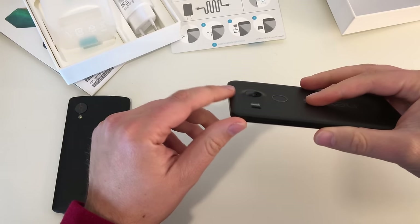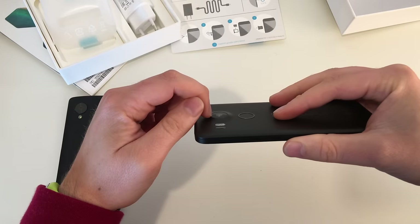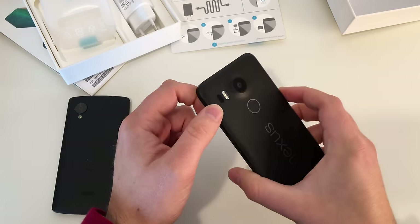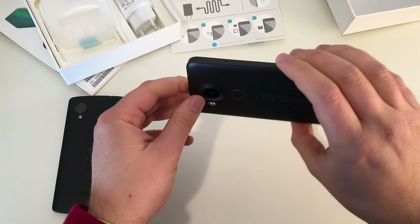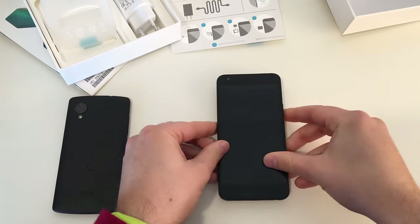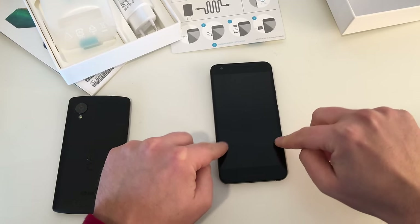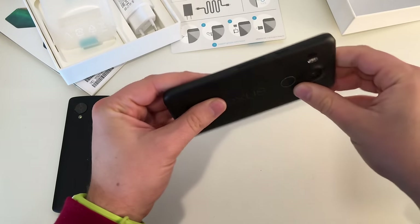We got a 12.3 megapixel camera that sticks out, but the lens is surrounded by a half millimeter frame so it should be protected. We got our LED flash and a laser autofocus next to it. The camera does record 4K videos, but I guess there's no optical image stabilization. And because the camera stands out, the device will wobble if you type on it — it's not laying flat on your desk.